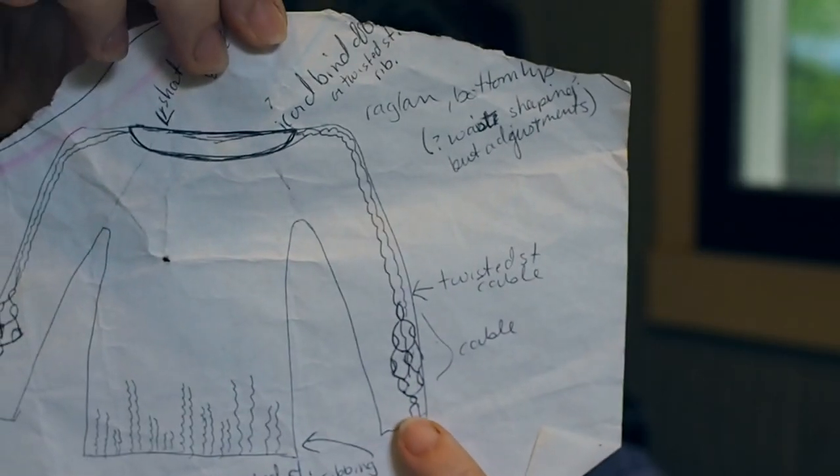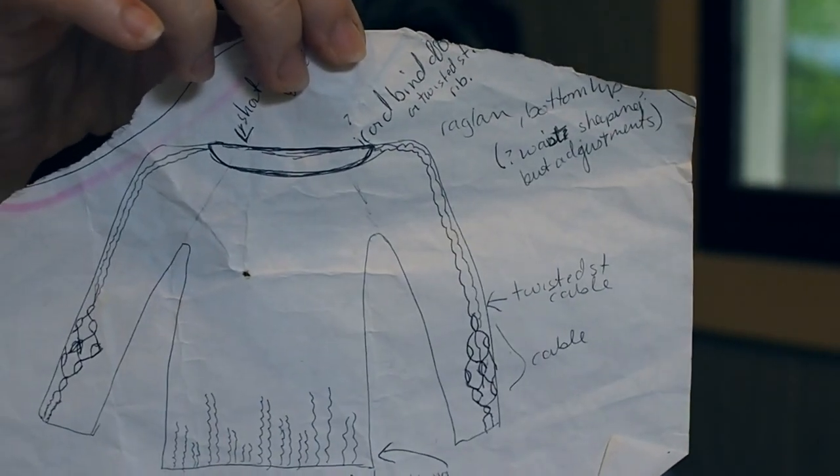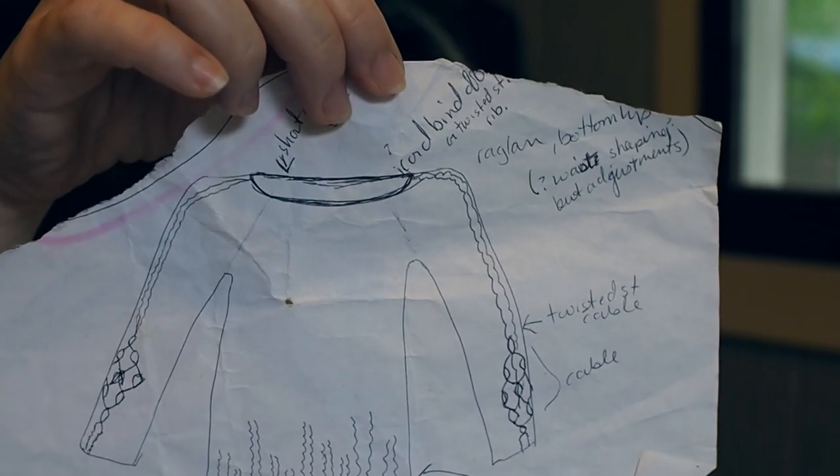I'll show you the basic design. There's a little cable detail around each wrist, then a little mini cable going up each side of the arm, and the ribbing will have some little cables coming out of it. It's a fairly simple, kind of boxy design, but I realized in making it for myself that anyone can make something like this for themselves.